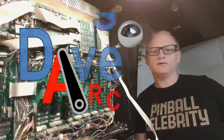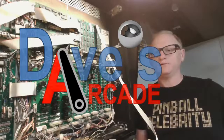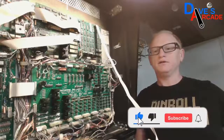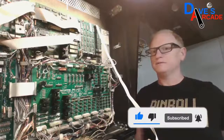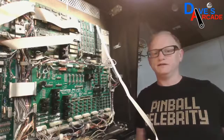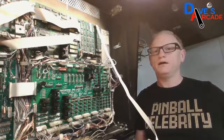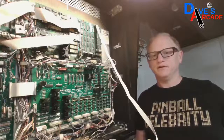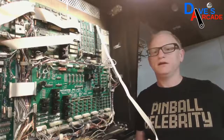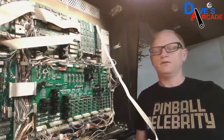Today I'm going to be going over connectors for a Bally Judge Dredd that we streamed last week. There was an issue with the launch button shooting the ball — it would work sometimes and then it wouldn't. Before the stream I actually changed out the micro switch on that button, which seemed to help a little bit, but it was still intermittent. So now I'm going to go through the steps to change a connector — how we find which one it is and then how to replace it.